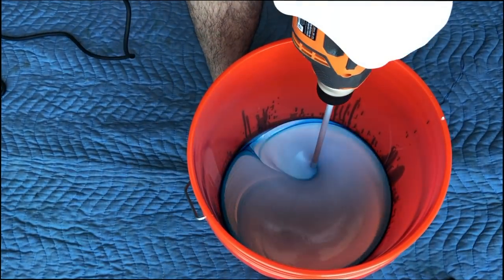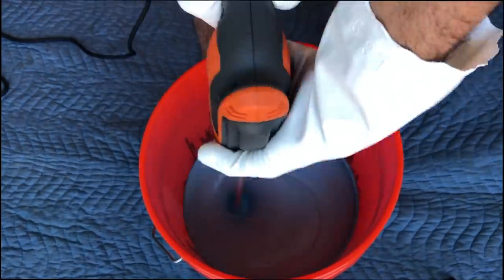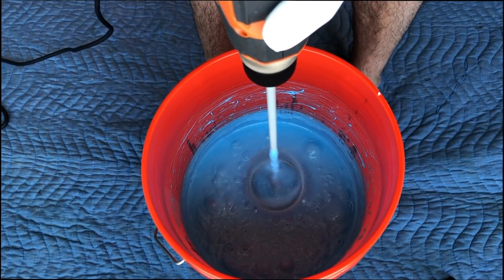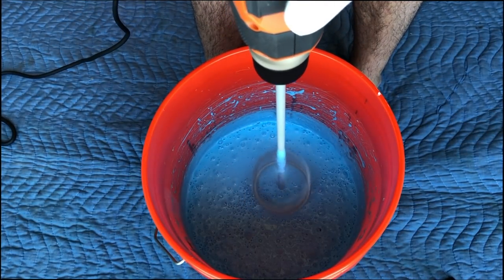The specific working time is listed on the bottle depending on where you purchased from, but again make note of your allowable working time. A good practice is to spin your mixer as fast as possible in the bucket to let the silicone fly off. Otherwise check out all these air bubbles coming out.